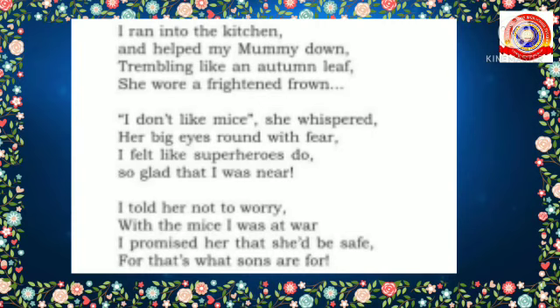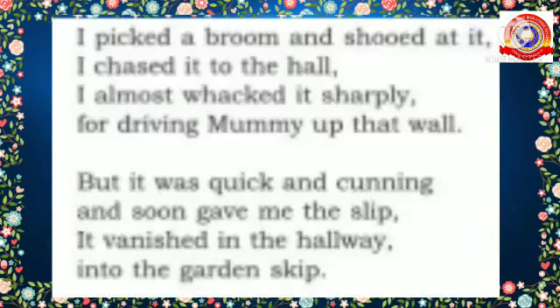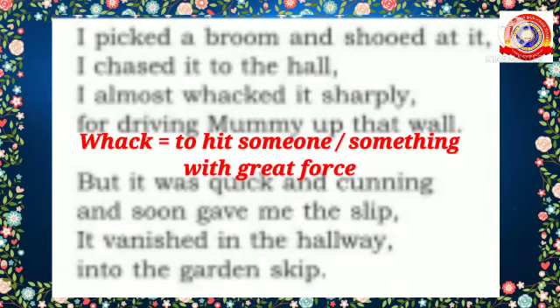By hearing the screaming of his mother, the poet reached the kitchen and realized the situation. He suddenly took a broom and shooed at it. 'Shoo' means to drive away somebody or something by saying 'shoo' — we also use this sound to drive away birds and other creatures. Then he chased it to the hole and almost whacked it. 'Whacked' means to hit something or someone by force.